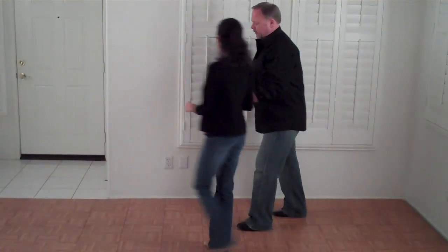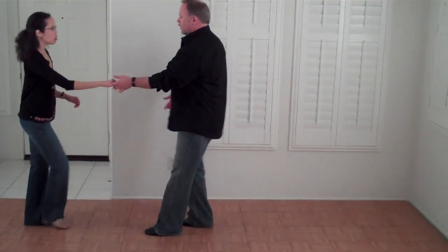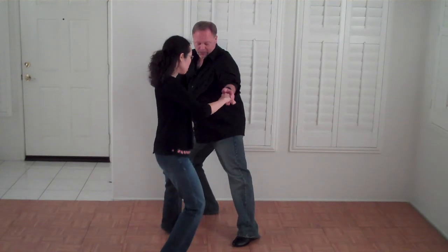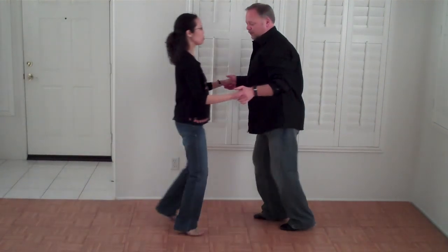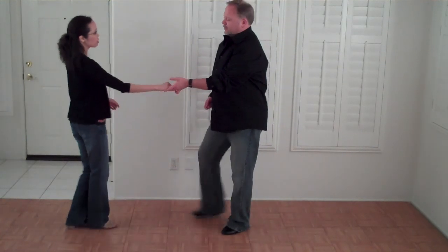And I'll do it from this direction. Looks like this: one, two, three, four, five, six. One, two, three and four, five and six.